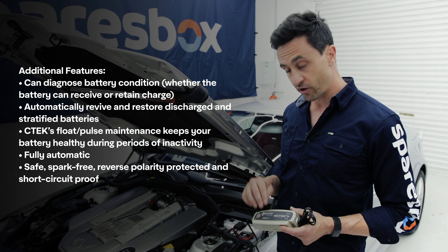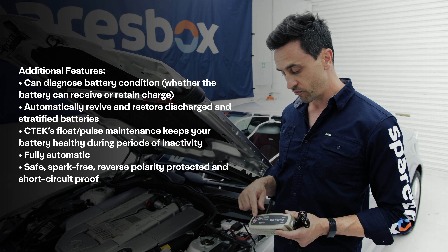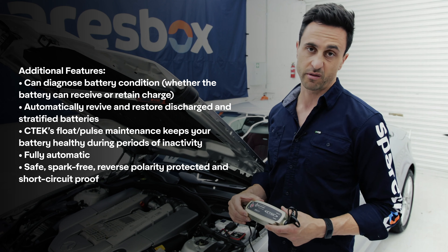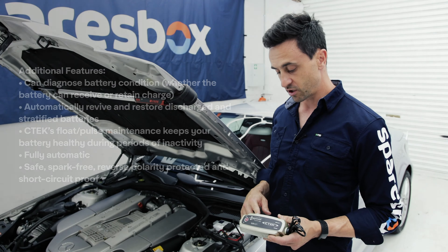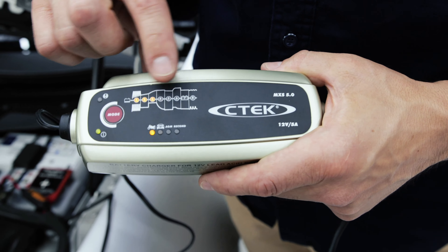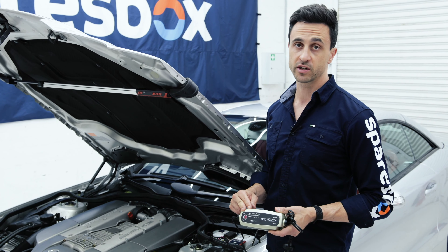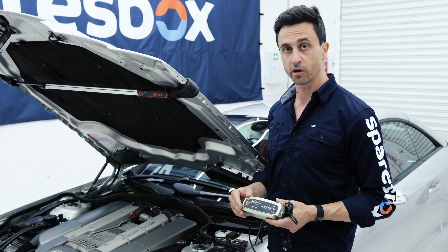It's got a five-year warranty. It also detects the health and condition of the battery and runs it through cycles to keep harmful build-up inside the battery free, prolonging the life of the battery and getting maximum performance out of your battery and cold starting — it runs in all conditions. Super easy bit of kit to use. CTEK do a wide range of chargers, so if you want one for your vehicle, head over to sparesbox.com.au, check out the range, and get one that's perfect for your application.